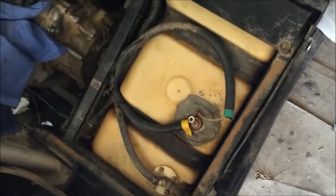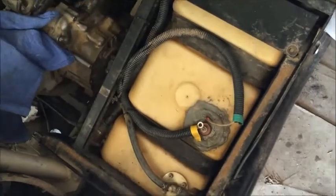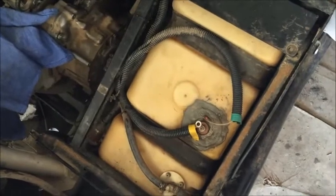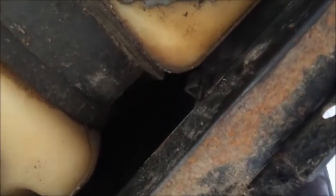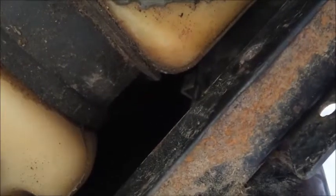I'm gonna show you how to remove a gas tank off a Rhino 660. Once you remove your seat, you're gonna have these two plastic tabs back here — one right there and another one to the right of it. Mine were broken so I didn't have to deal with them.